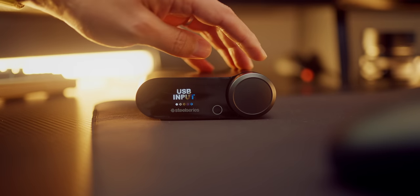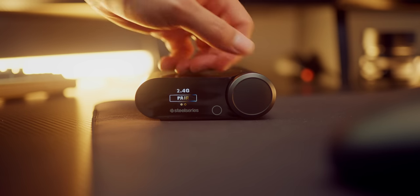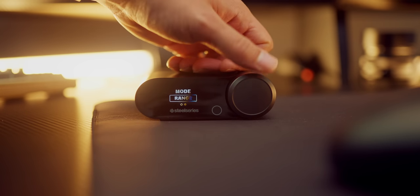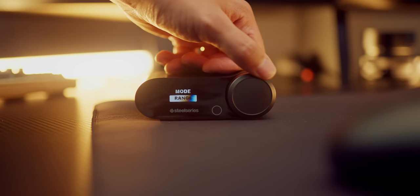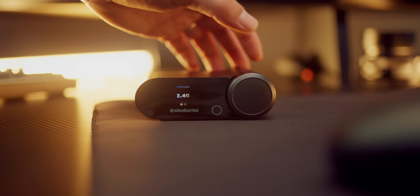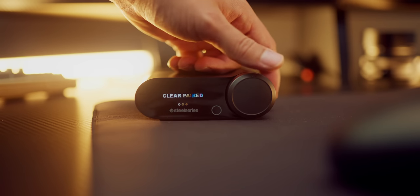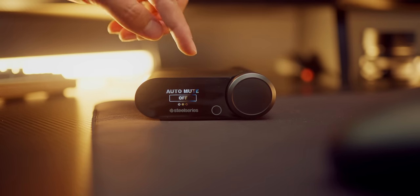In the wireless settings you can pair the 2.4 GHz dongle if you lose connection. There's also a mode toggle between range and speed — I choose speed since I'm right in front of the hub. In Bluetooth settings you can have it turn on by default, clear all paired devices, and set auto mute. Also the glossy front part is already scratched up. If you're primarily a PC user the hub is mostly a gimmick, but if you're on console, being able to manipulate all these settings directly from the hub is great.